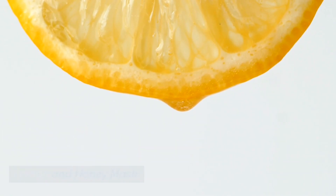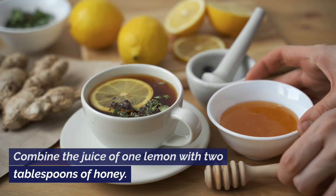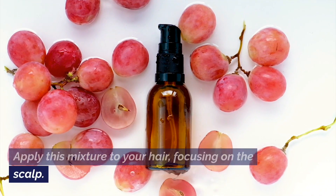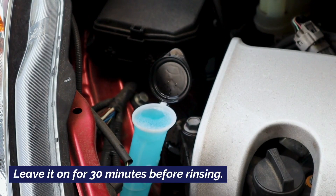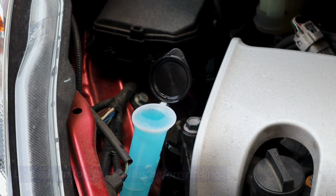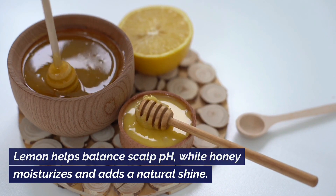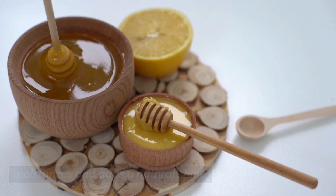Lemon and honey mask. Combine the juice of one lemon with two tablespoons of honey. Apply this mixture to your hair, focusing on the scalp. Leave it on for 30 minutes before rinsing. Lemon helps balance scalp pH while honey moisturizes and adds a natural shine.